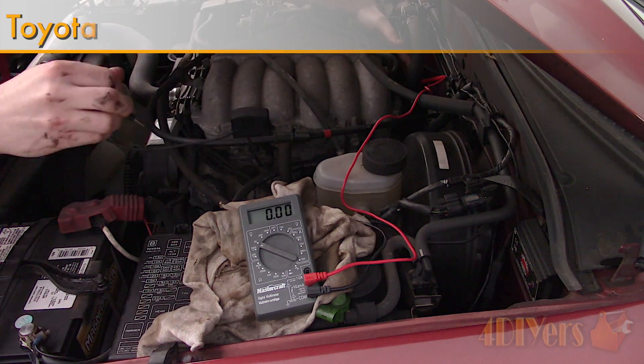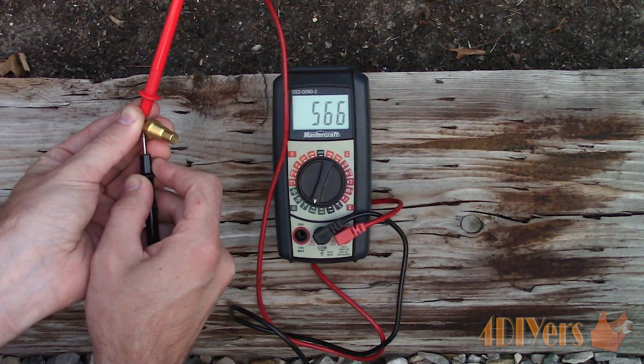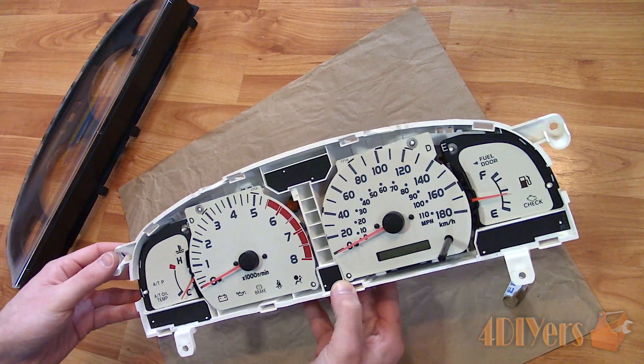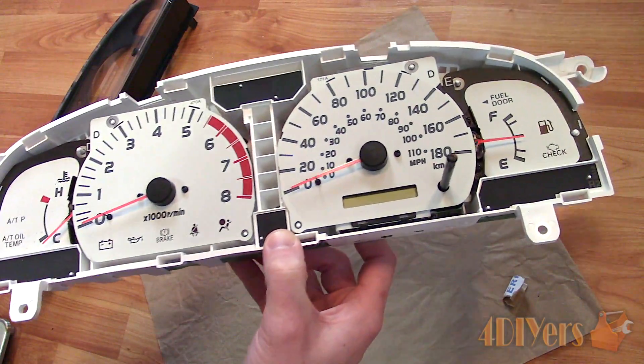Hello viewers, Ford DIYers here with another tutorial video for everyone. In this particular video I'll be showing you how to troubleshoot and repair a non-working temperature gauge on a first generation Toyota Tacoma. This is a 2001 model equipped with the 3.4L V6, and a similar procedure may also apply to the 3rd generation 4Runner. I will also have a giveaway and those details will be at the end of the video.